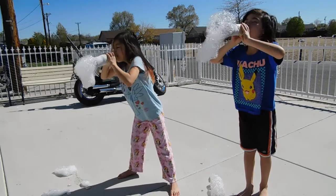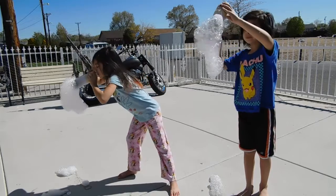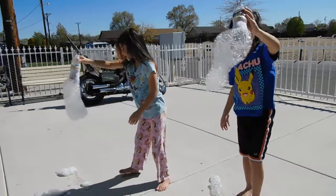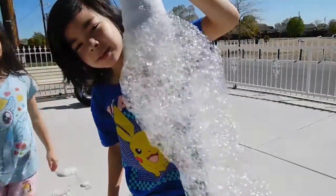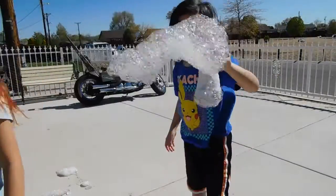Don't inhale it. Is it big? Look what I made! Don't get it on the camera lens, please! Do you think it's big?